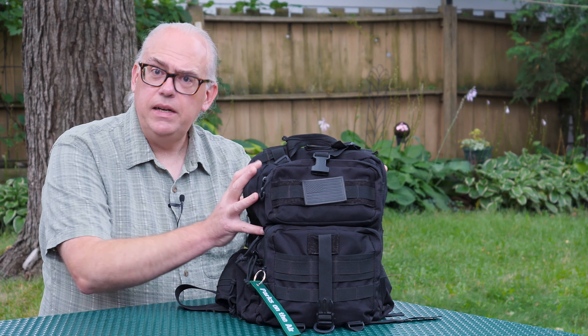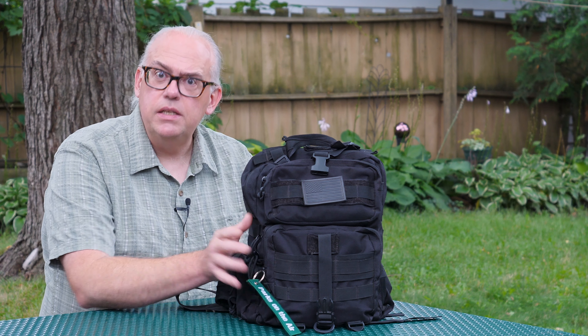I'm going to get this right out into the open: tactical bags suck, and this is what I'm going to do about it.